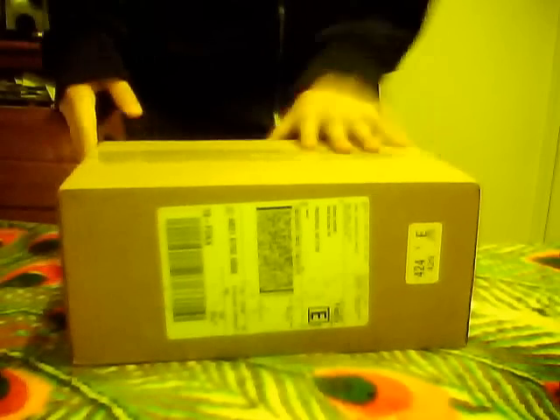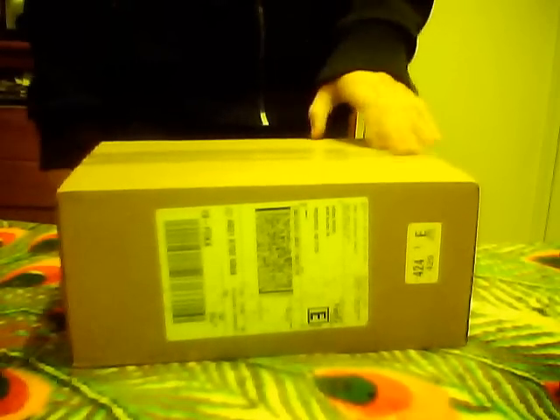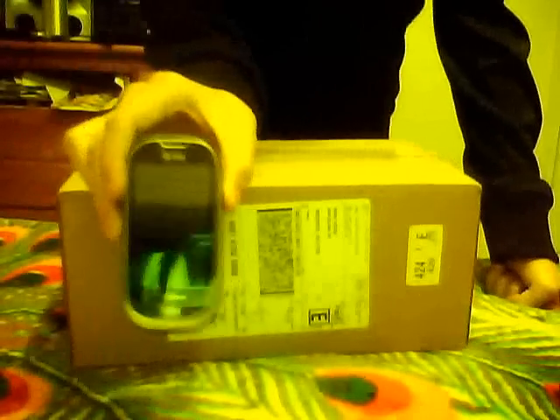Today I received my new phone from AT&T. It's a Pantech Ease. What happened is I didn't have a Pantech Ease, so it is one of these. This one broke, so I had to order another one.